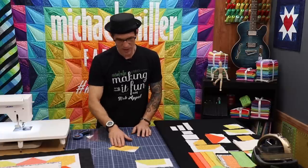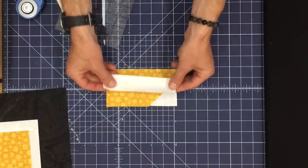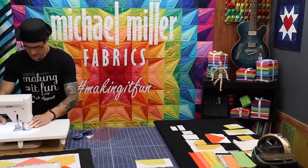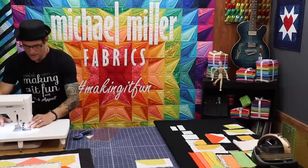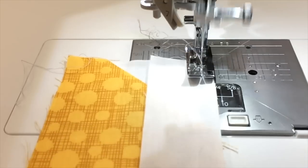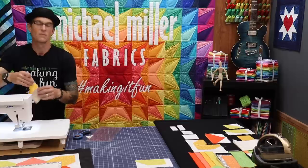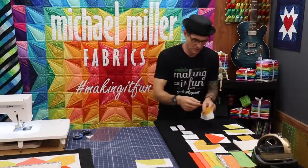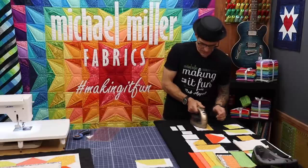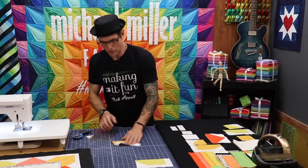Now we're going to put on our longest rectangle from our supply list, going right along there, right sides together, touching the top of that triangle — that's the key to putting it on that side of the rectangle. Then pressing to the dark side: laying my white or light fabric on the table and pressing over.